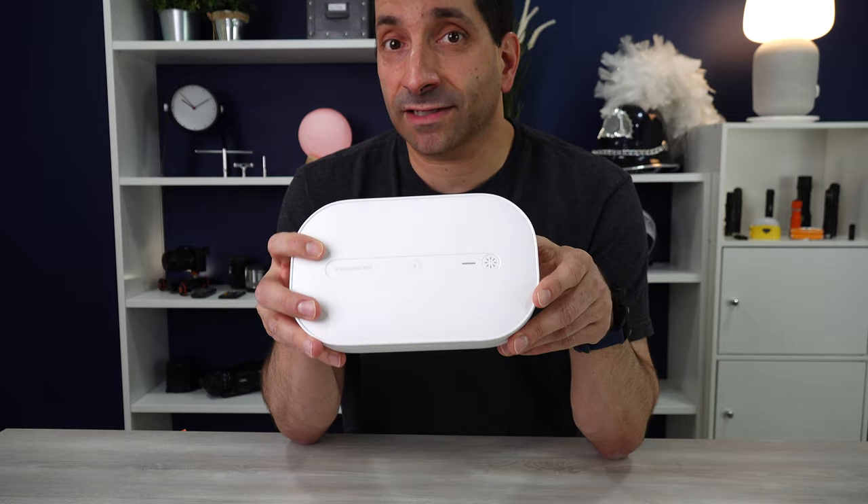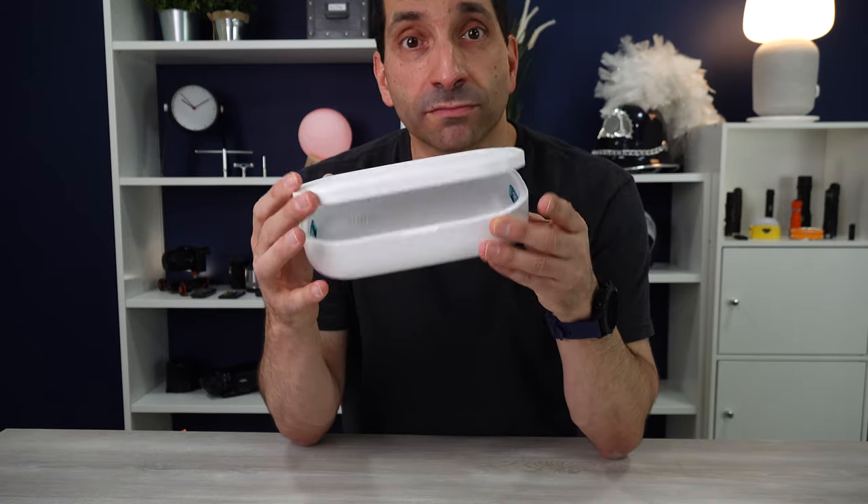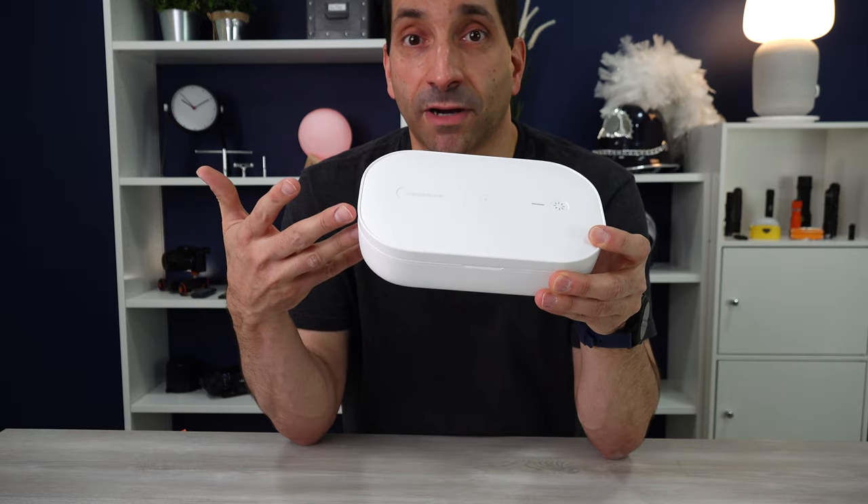Backstory is that a company off Amazon contacted me and said, would you be interested in reviewing our UV phone sterilization sanitizing box?